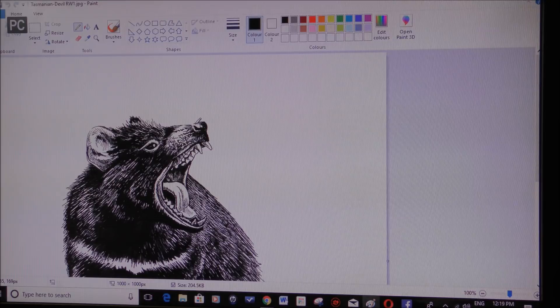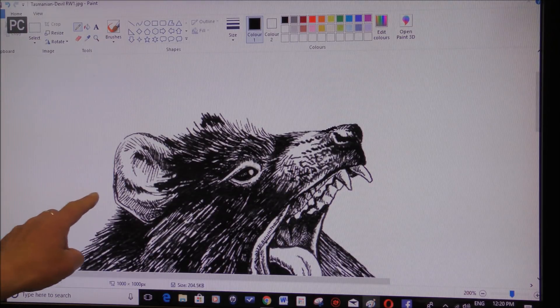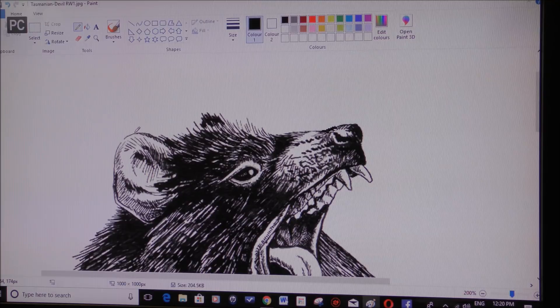What we're going to do is pick a pencil with a fine black line and just come in here around the ear especially — just follow this around. You don't have to be too exact. It might look a bit bitty, but in actual fact it comes out quite a lot better.